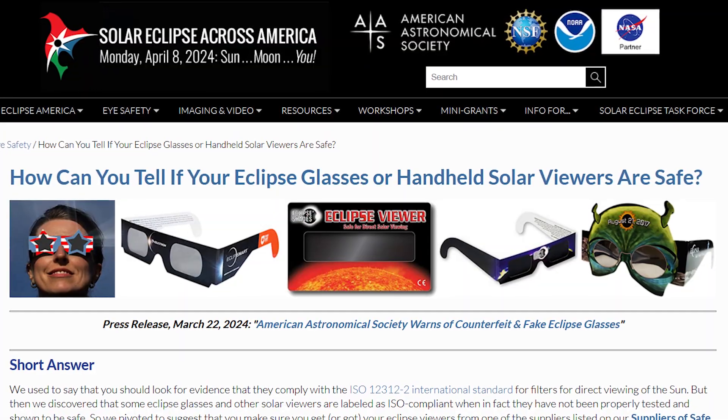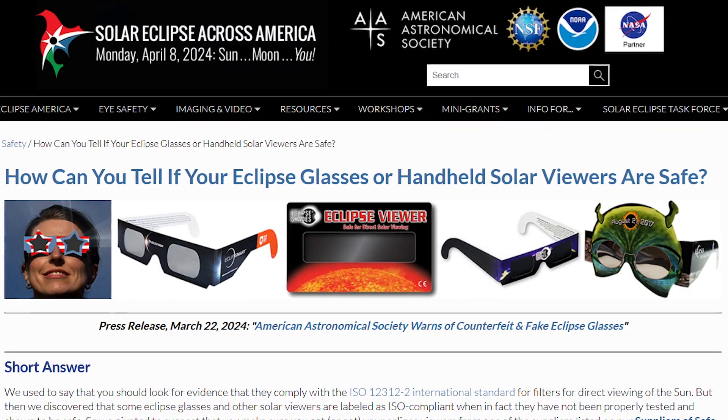So what you want to do is to be looking for who manufactured these glasses. The American Astronomical Society maintains an eye safety page with a list of vendors and manufacturers. The vendors list is not exhaustive because there are so many small mom and pop stores and we can't list everybody.